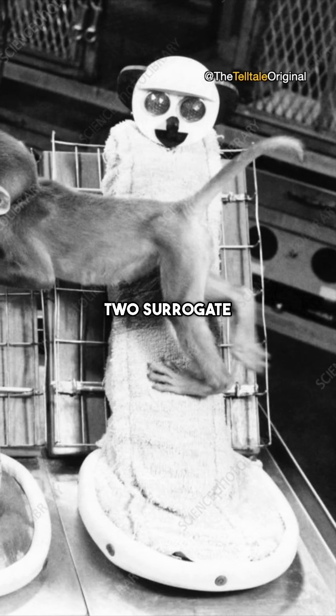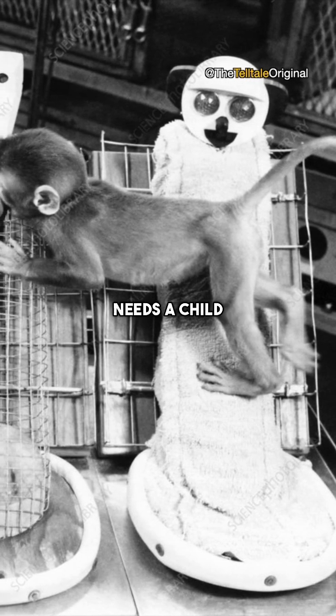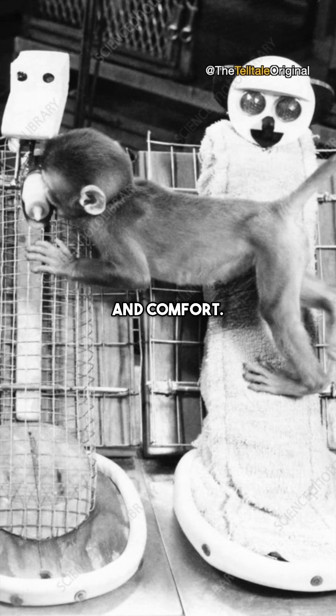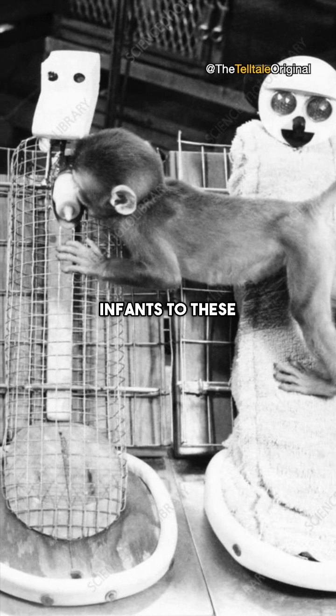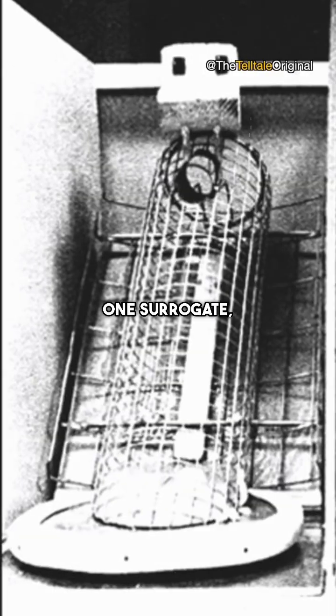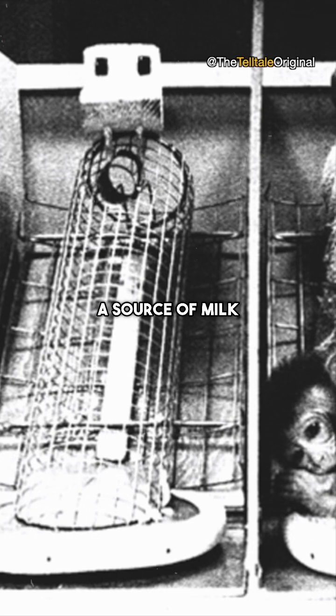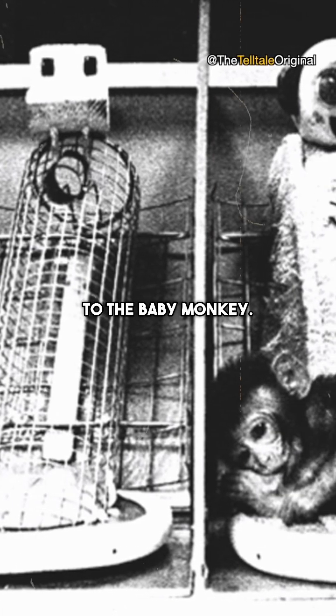Harlow created two surrogate monkey mothers, designed to represent the two fundamental needs a child seeks in a mother: nourishment and comfort. He introduced newborn monkey infants to these surrogates just a few days after birth. One surrogate, dubbed the wire mother, was constructed from wire with a source of milk providing sustenance to the baby monkey.